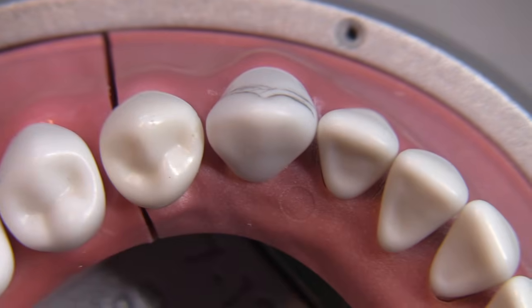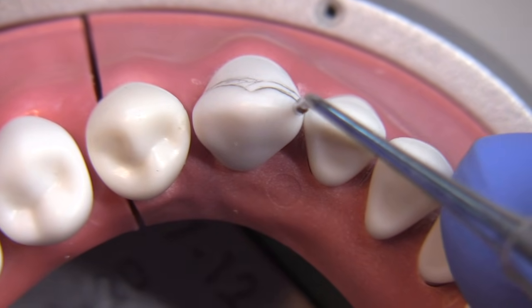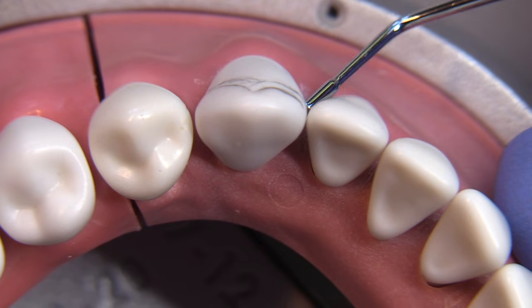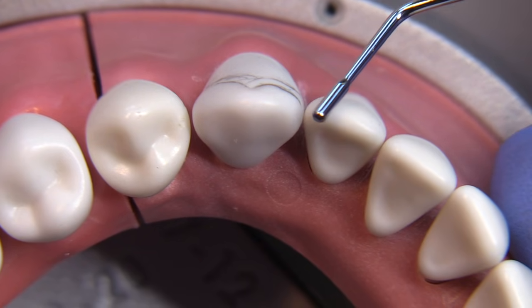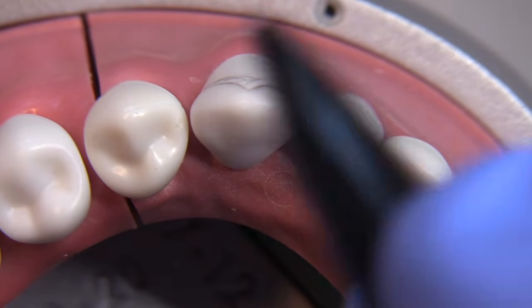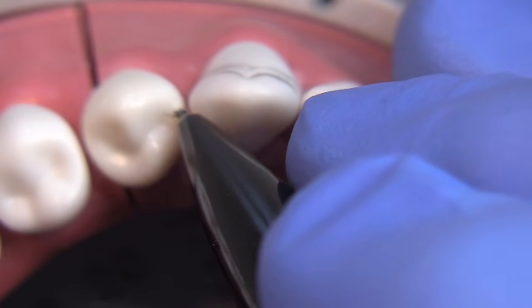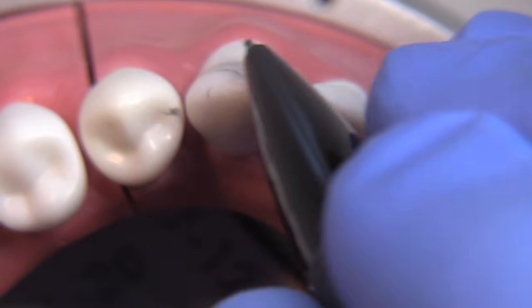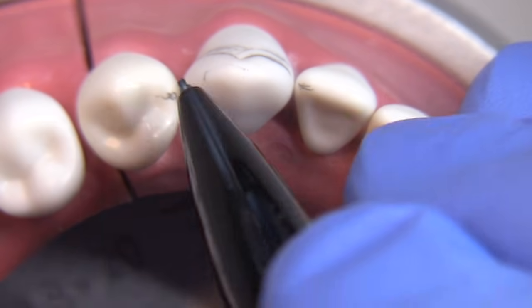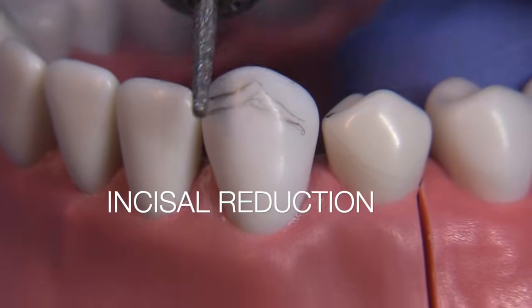We'll try to provide approximately 1.5 to 2 millimeter tall axial wall on the lingual. One of the most important parts of a PFM is to know where the shoulder stops and where the chamfer begins. When you have a tooth in the anterior like this, the shoulder location is really critical — it needs to go interproximal. Mark those interproximal locations as the termination of the shoulder. The shoulder must go all the way from one side to the other; the lingual is going to be chamfer, with transitional areas between.